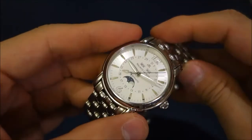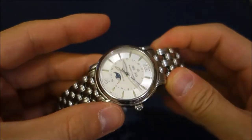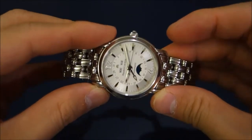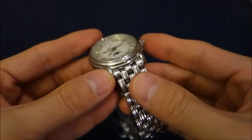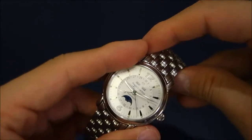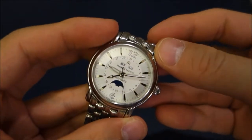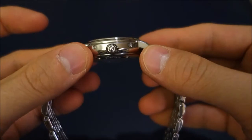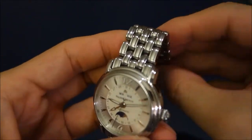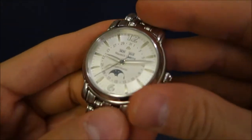It's a refined dress style. You can get it in a strap version, but the bracelet style is certainly quite dressy. I'd be comfortable wearing this with a suit for work occasions even in bracelet form. It's very comfortable — the 38mm case is quite light and thin relatively speaking, and the bracelet is very nicely machined and manufactured.